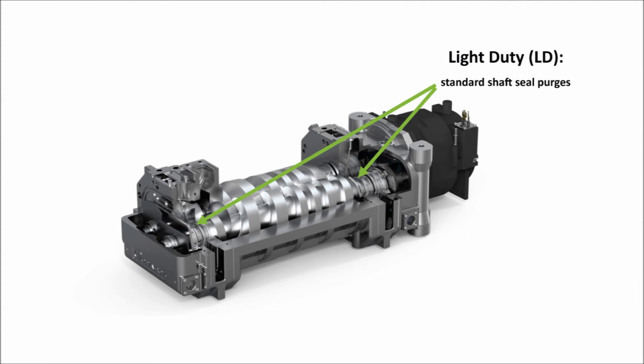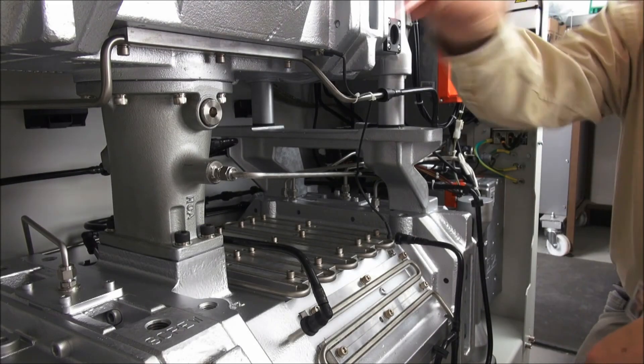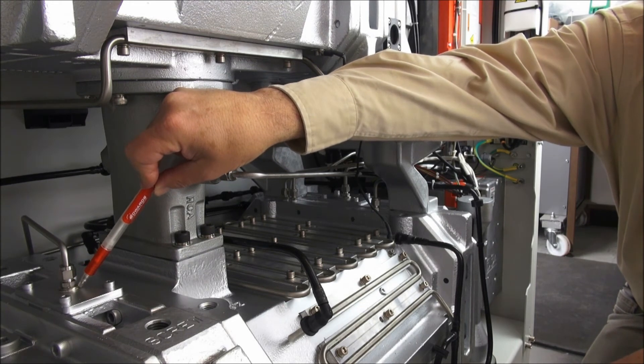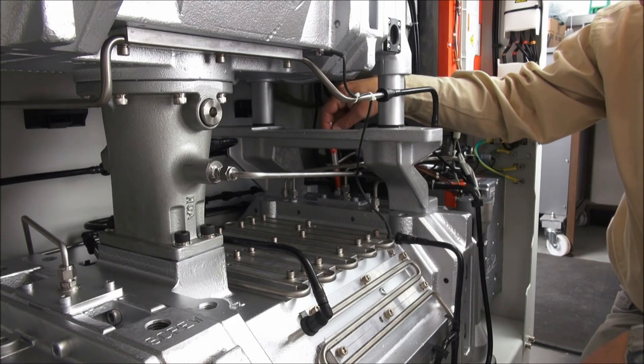There are three different levels of application purging available on GXS: light duty (LD), medium duty (MD) and MD plus. For very clean applications LD is suitable, but for most typical industrial applications MD is recommended as this includes gas ballast, inlet purging on shutdown and an exhaust pressure sensor. For the dirtiest applications MD plus would be recommended and this is covered in video 5. As standard with the light duty version, at the high vacuum end there is the high vacuum purge which protects the bearings and seals, and at the low vacuum end there is the SSP, the shaft seal purge, which protects the low vacuum end.